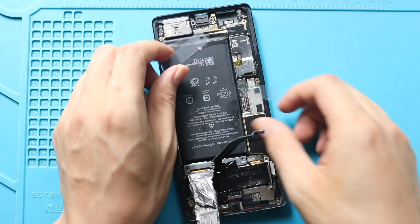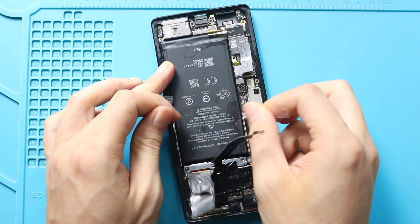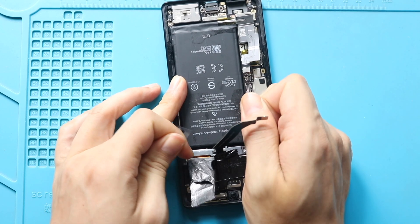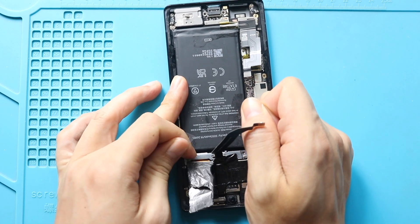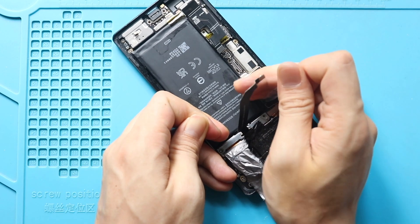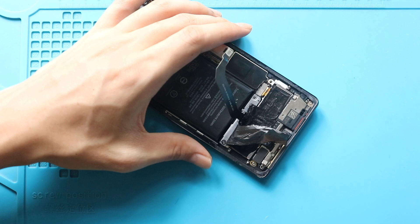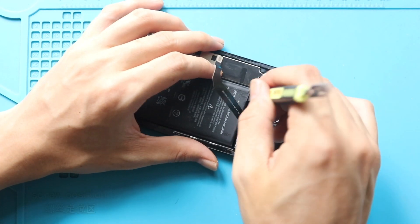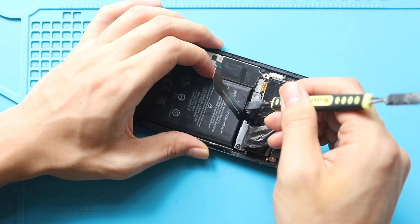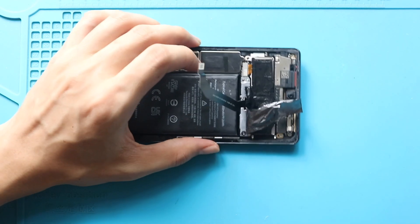Sometimes pull tabs might get damaged. Then you can use a plastic car pry tool or something similar to create a gap between the battery and the body. Also, you can add some isopropyl alcohol to soften the battery glue. Gently move the pry tool around the right edge of the battery and gradually create a wider gap to pull out the battery. This process will take time — be gentle with the board while using tools.